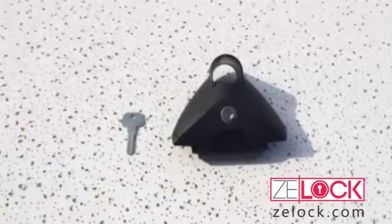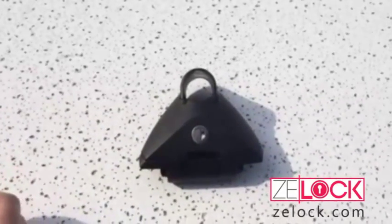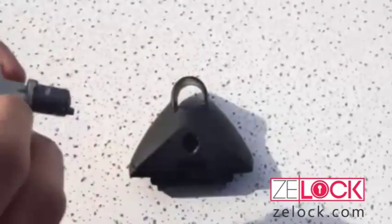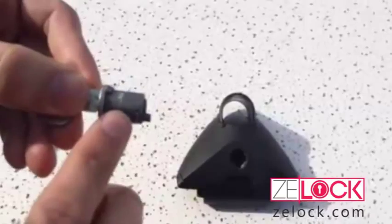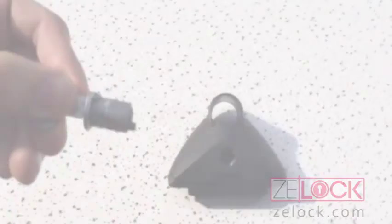Now, if you don't have the key, you must remove the lock core. If you don't know how to remove a lock core, please see our video on how to remove the Yakima lock core. You'll find the key code on the inside of the core — an A followed by three numbers. And that's how to find a Yakima key code.